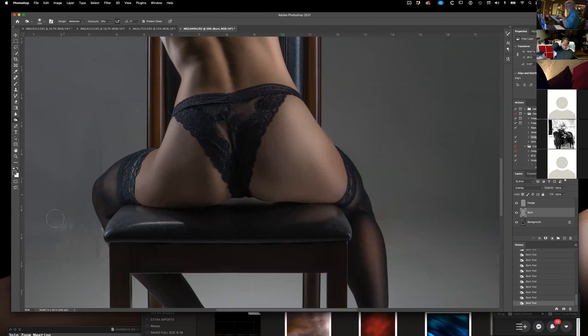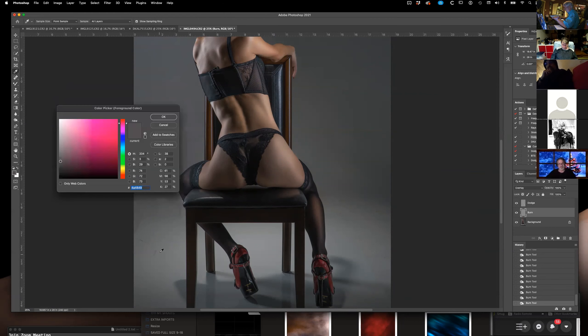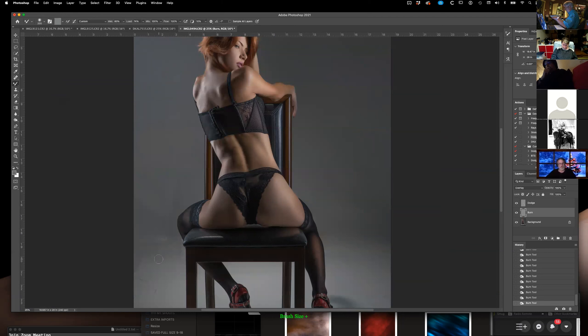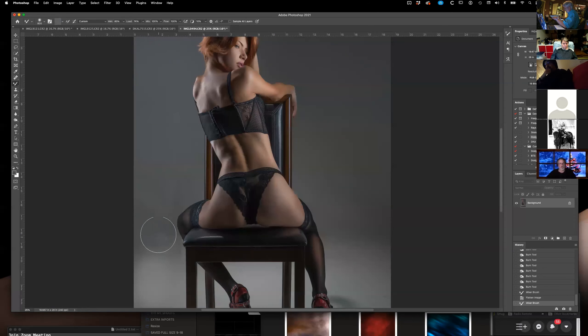Now we have some garbage here on the side. I'm going to use something called a mixer brush and tell it I want this color. Then I come down here, put this color here — see the smudge right there? The smudge goes away. I pretty much took care of it.